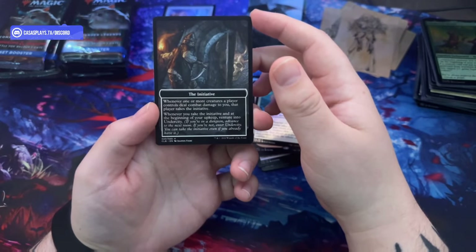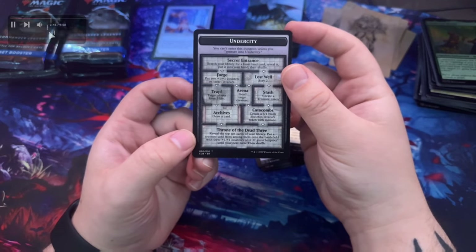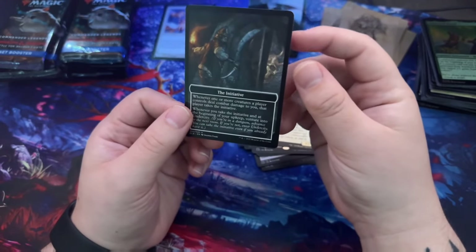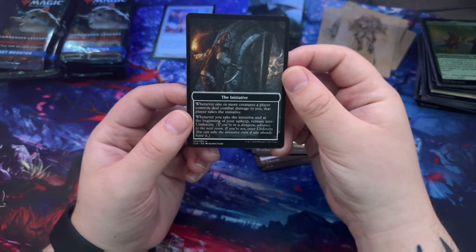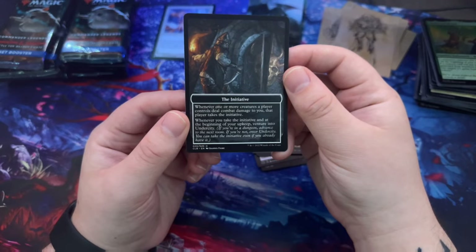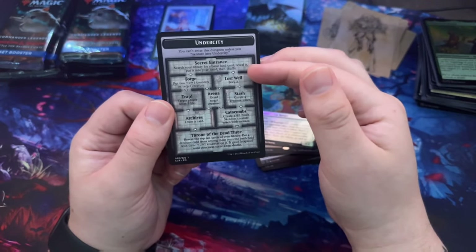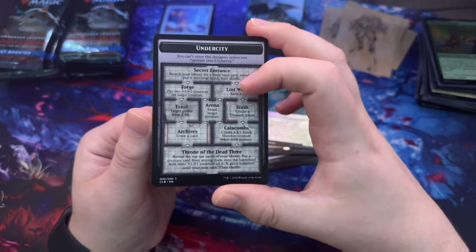Aerin's Gloomstalker, Wild Visitor, another Flaming Fist etched one. Alondo the Seer, Tabaxi Buccaneers, the Cat Ranger and the Initiate. What kind of cards are these? Oh — it's a location card! You enter this dungeon unless you venture into the Undercity. There's another card that says 'venture into the Undercity' — whenever one or more creatures deal combat damage to you, that player takes the initiative; at the beginning of your upkeep, venture into the Undercity.